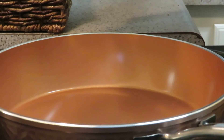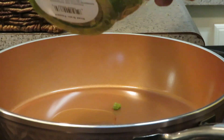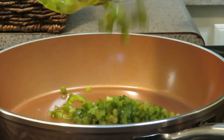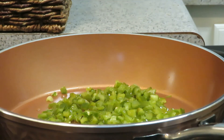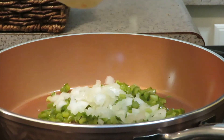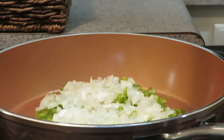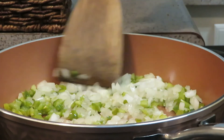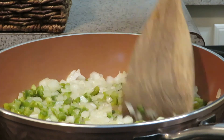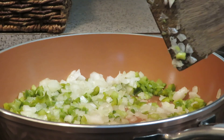All right, so first we're going to start with a little olive oil with our green peppers and onions. I'm just going to let this cook for a little bit. You don't want to get it all mushy and soft because it's still cooking — you're going to mix the meat in with it also.